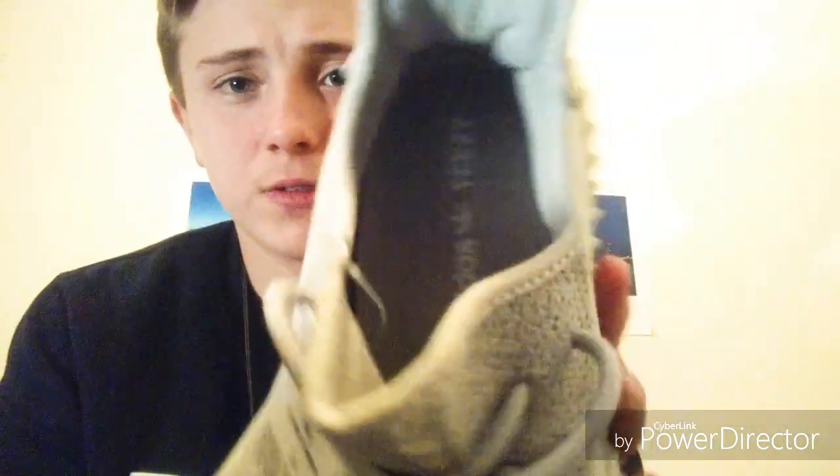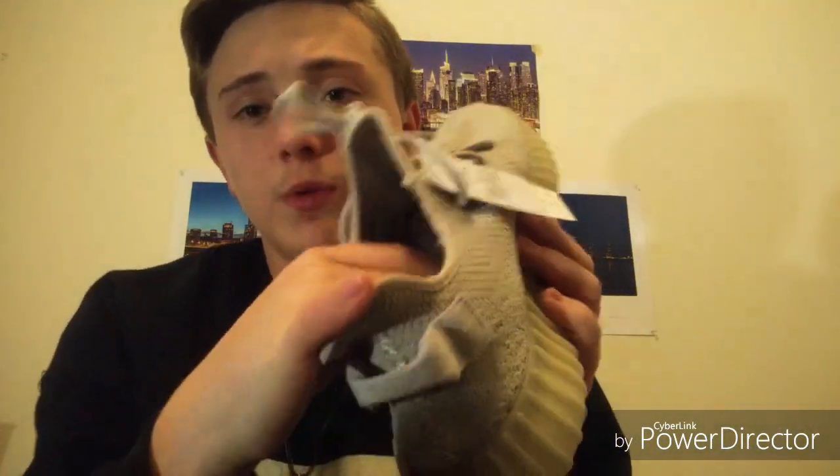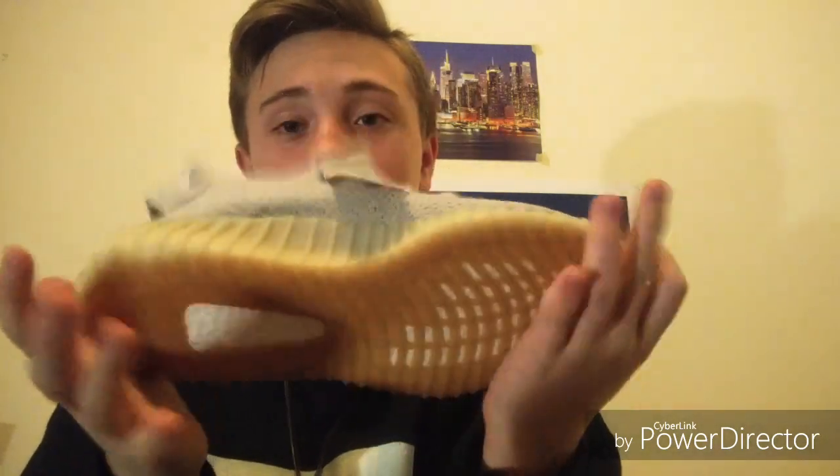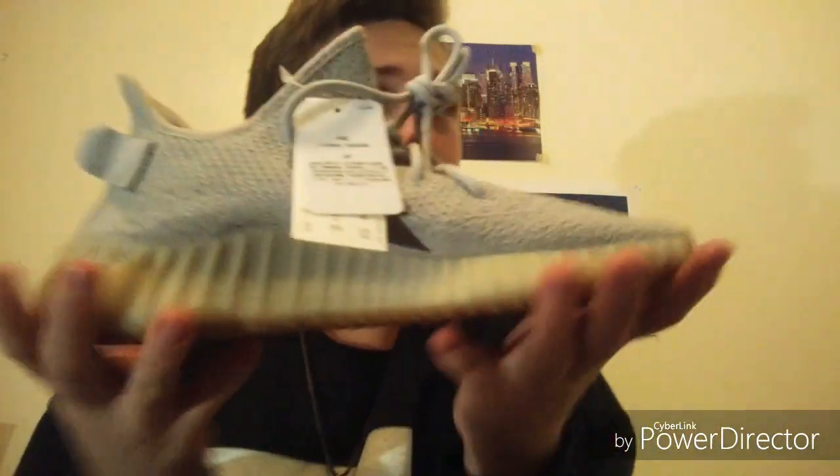I can also clarify that these are real — I do have the receipt, but it says where I got them and I don't want to disclose that information. I only put out one shoe here. The boost feels very, very nice. I have NMDs as you guys know, and I have to say these are more comfortable than NMDs and probably Ultra Boosts. They are known to be one of the most comfortable shoes, and since having NMDs, this is my most comfortable and coolest shoe in my collection — even though I do have Air Jordan 1 Gold Medals. And yes, they smell good.